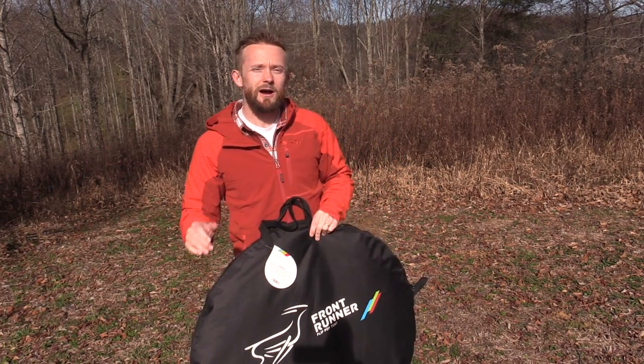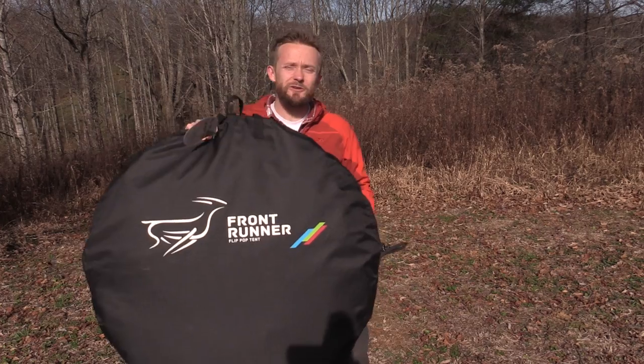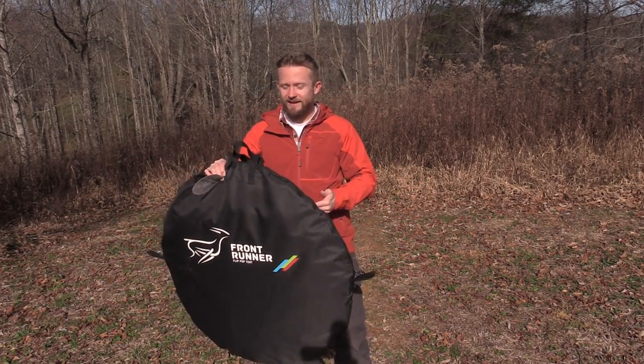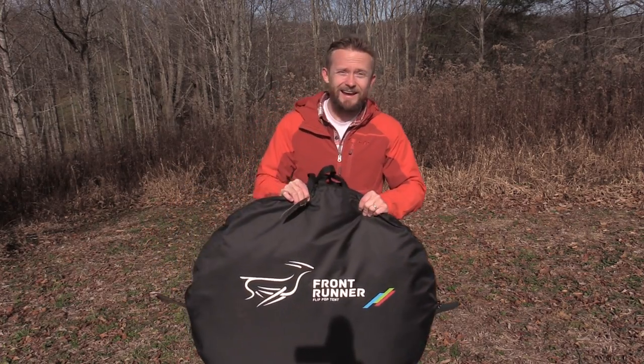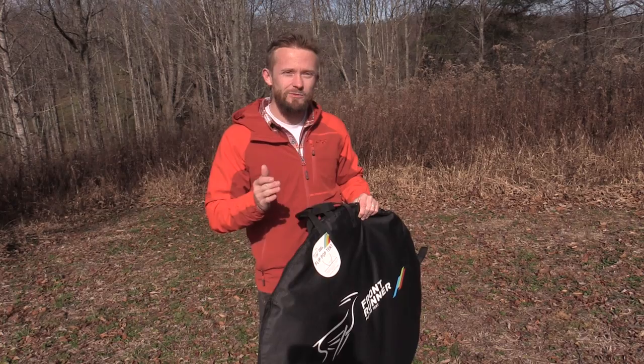Hey there folks, Luke here with the Outdoor Gear Review. I hope you're all doing well. Today for this episode we are doing a preview of the Front Runner Flip Pop Tent. This is a pop-up tent. It's inexpensive, really good quality, and I have to say that I like this thing a lot based on my usage so far.